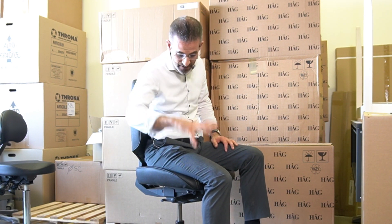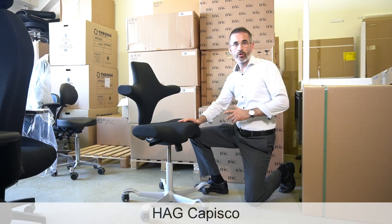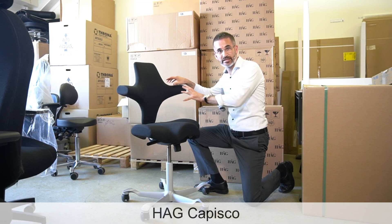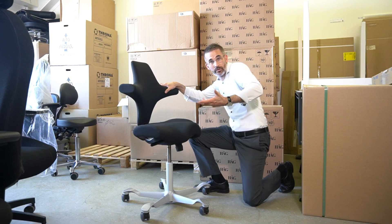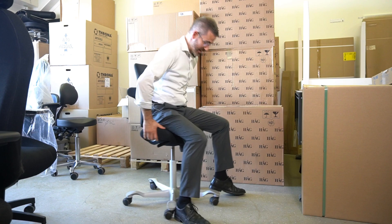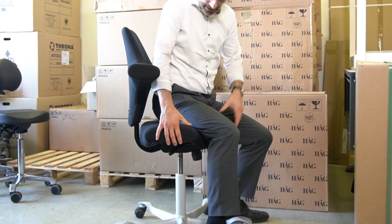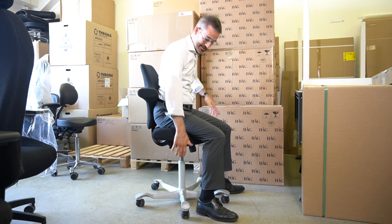How can I have my feet on the ground and make it so that my thighs take less space? One of the very famous solutions for that is this chair called the Hawk Capisco. It's quite an old model, it's been out there for a long time, but it's still a great chair. Due to the short seat depth, I'll be able to sit with my thighs slightly descending.